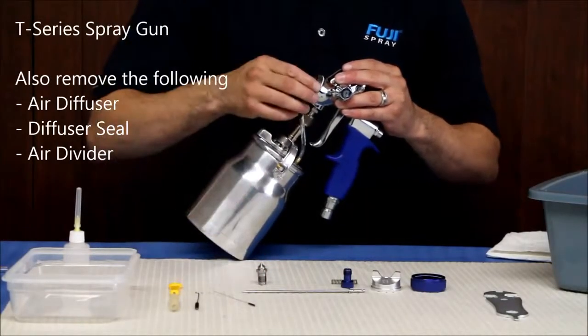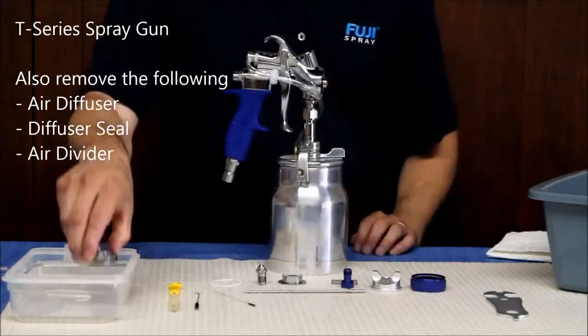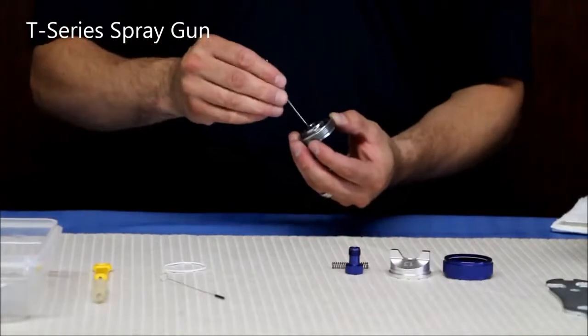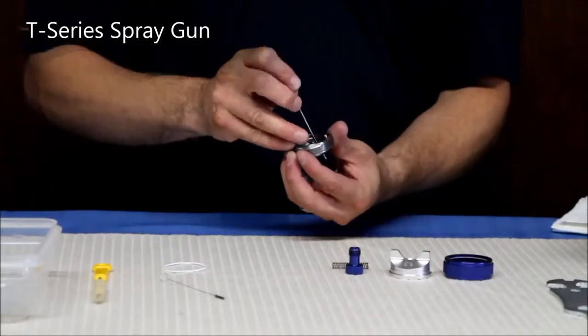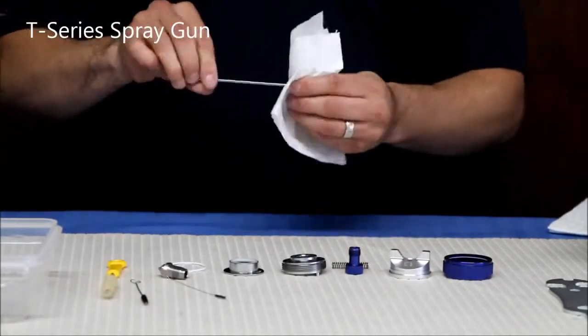For the T-Series, remove the air diffuser, diffuser seal, and the air divider. Place these parts into a small bucket of cleaning solution to soak for a few minutes. Be sure that holes or horns in the air cap are clear. Sometimes a toothpick or soft pipe cleaners come in handy when cleaning these holes. Use the cleaning brush on the needle or wipe the needle down with a rag.